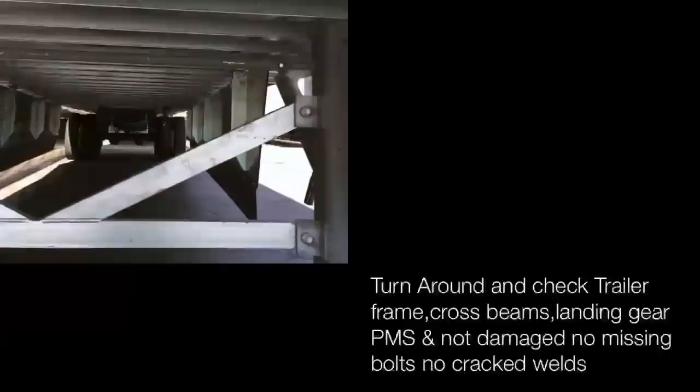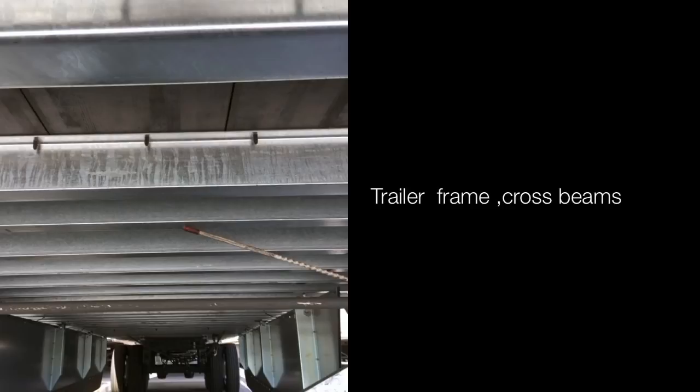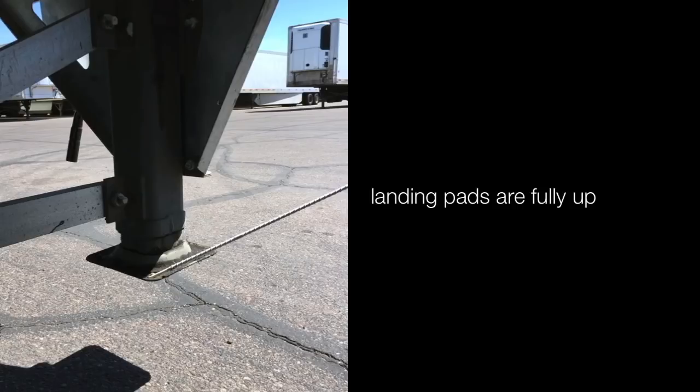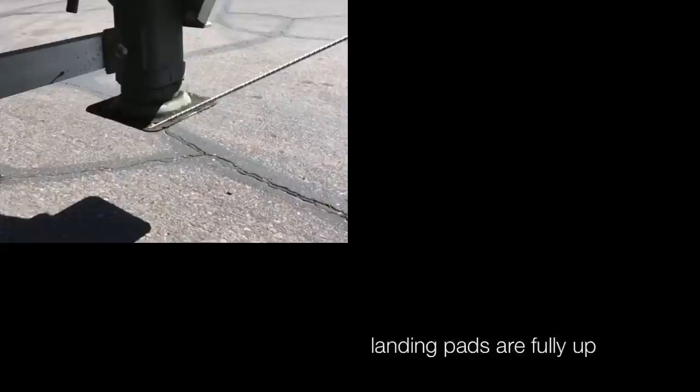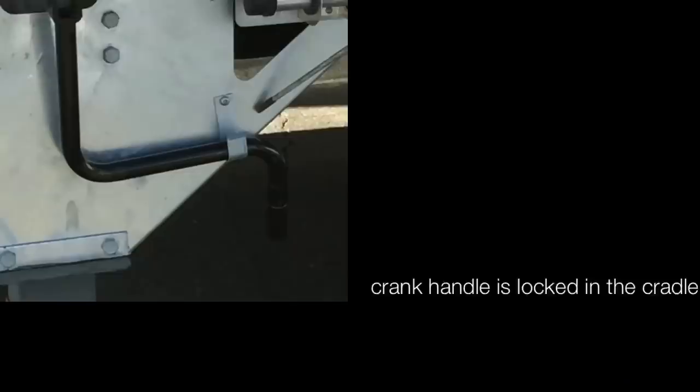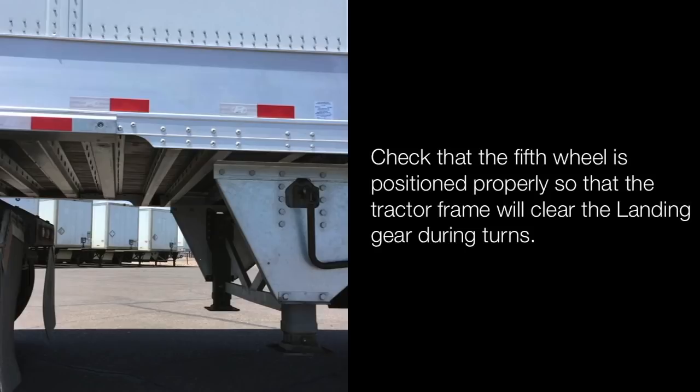Landing pads are fully up; crank handle is in lock and in the cradle. Check that the fifth wheel is positioned properly so that the tractor frame will clear the landing gear during turns.